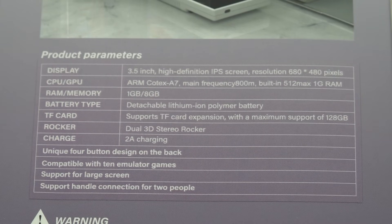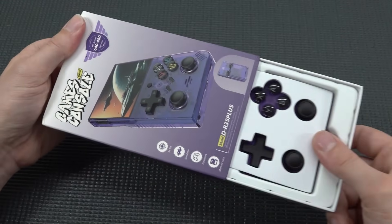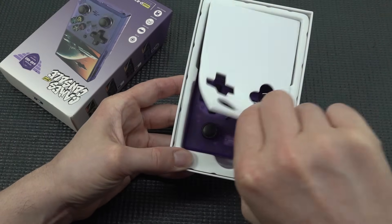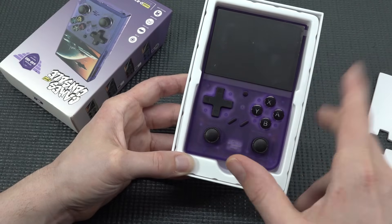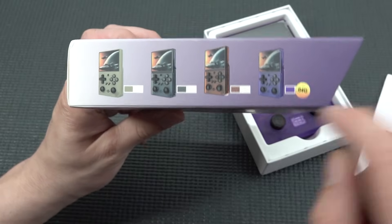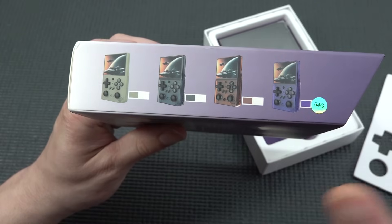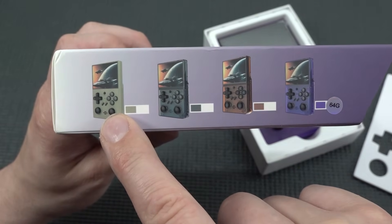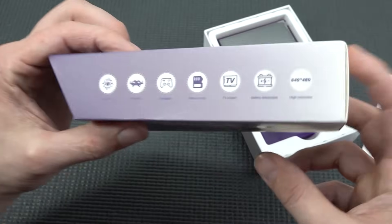We've seen these specifications before with different handhelds. They went for a different approach with this device — it comes in different colors. Some handheld manufacturers offer control variations, but here we're just finding different color options.